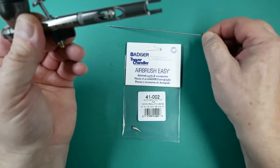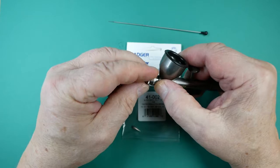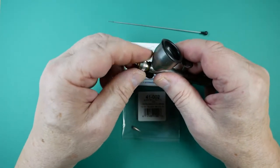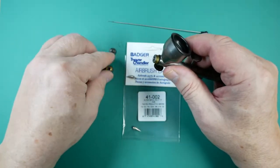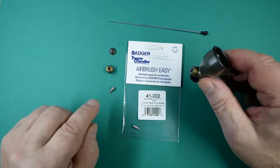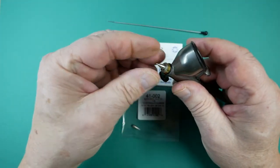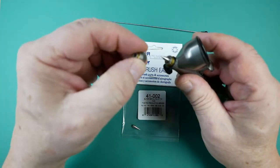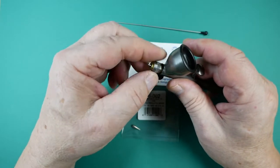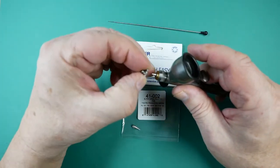To release the needle, remove the spray regulator and the head. This is the tip. To refit, we just reverse what we've just done — put the tip in place, screw the head back on finger tight only.